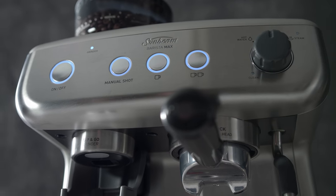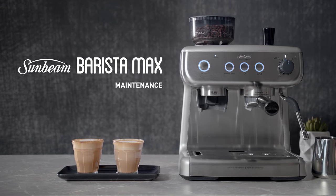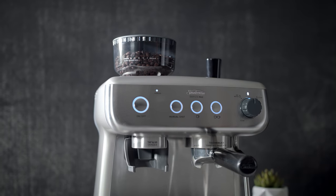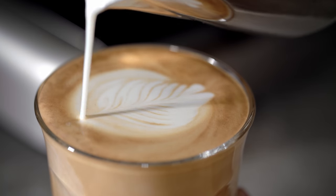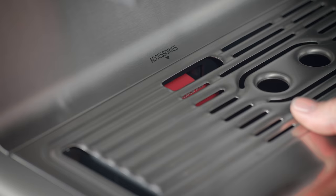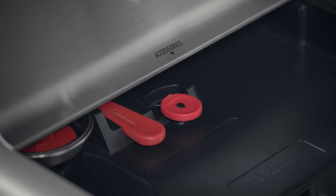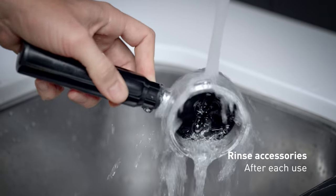Here are some barista tips to help you easily maintain your Sunbeam Barista Max. It's important to keep your machine in great condition, as a clean espresso machine will always produce better tasting coffee. You'll find all the accessories required to take care of your Sunbeam Barista Max behind the drip tray at the bottom of the machine. It's important to rinse the accessories in warm water after each use.